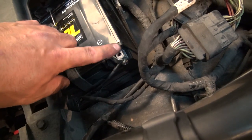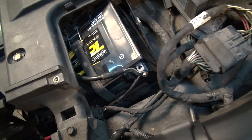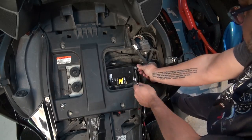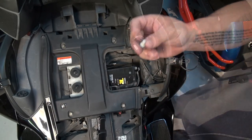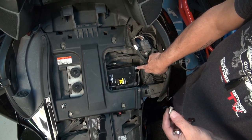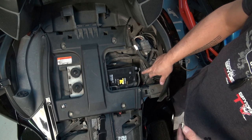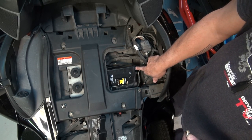Let's go ahead and remove the negative terminal right here and this strap right here. Once you've removed the screw, just don't forget that inside the block here you actually have a little square nut. So when you take out your battery, if you haven't taken that out already it's going to fall out — try to go ahead and take that nut out so you don't lose it.